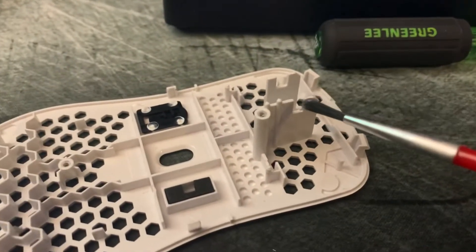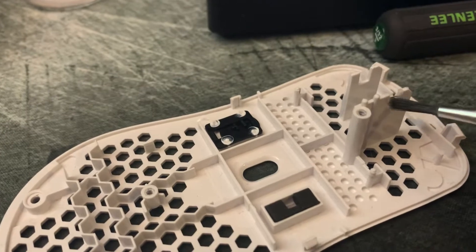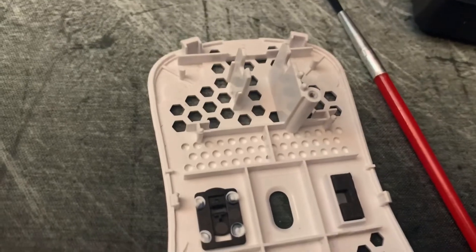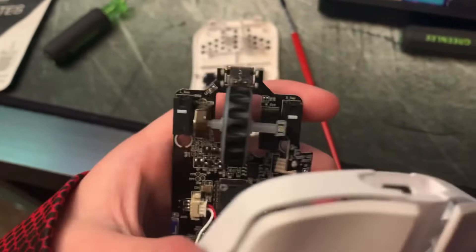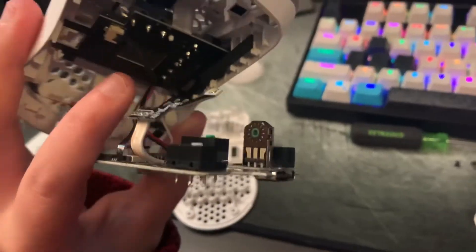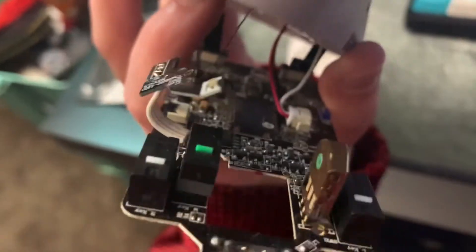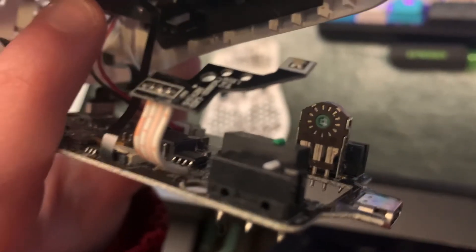First I'm gonna lube this spot right here. Now that those two spots are lubed where the wheel comes in contact, you just pull this wheel right out — pretty easy. Now that you have it open, there are two spots you're gonna want to lube: that little green circle and also the green thing up to the left, because those are both in contact with the mouse.